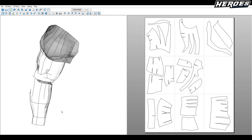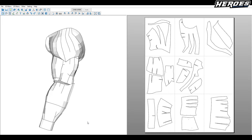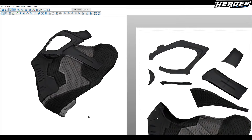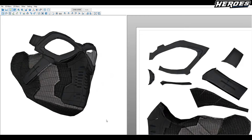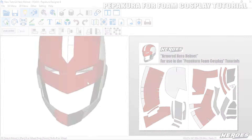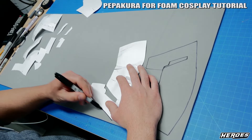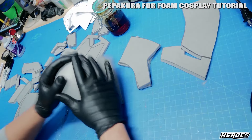You can get the foam Pepakura file template and it will also come with the Winter Soldier mask. The mask will be included with the arm. So you can get the files, build your arm and mask, and you can cosplay as Winter Soldier. And as always, if you're new to Pepakura foam building and cosplay in general and you want to get started, this is a great way to get into the hobby.